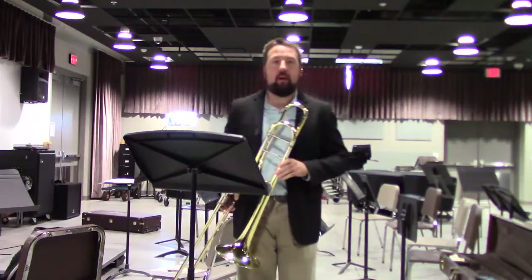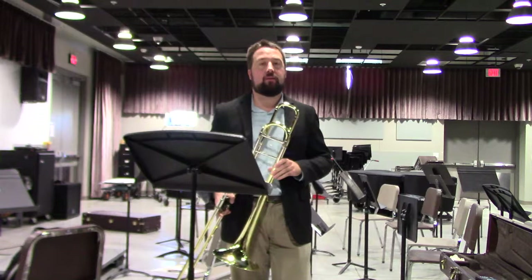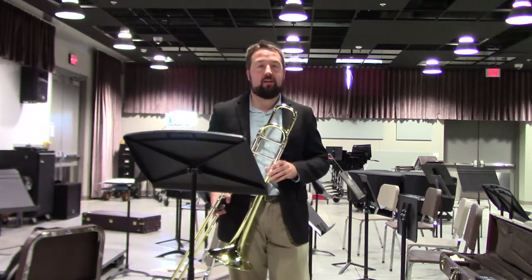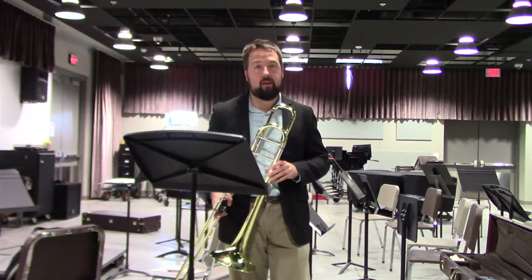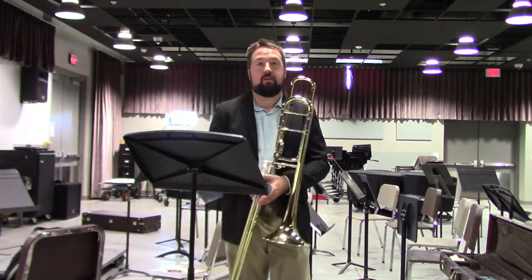Good afternoon. I am Dr. Derek Malachick, applied low brass faculty here at Iowa Western Community College, and today we will be talking about the second of the two etudes, the lyrical etude, for the 2019 Nebraska All-State Audition Music for Trombone.